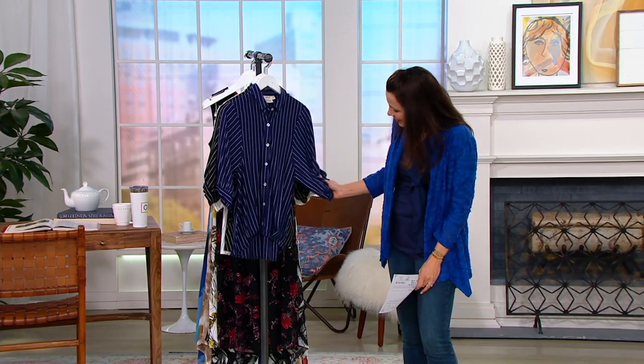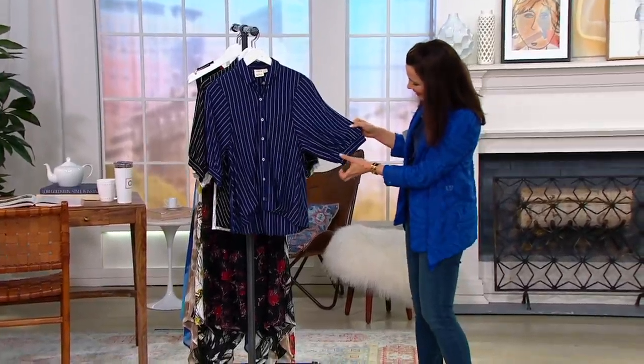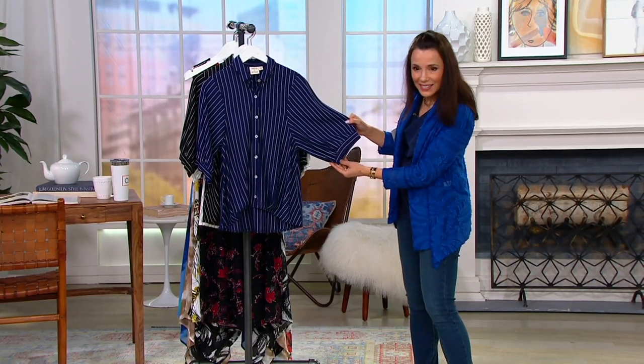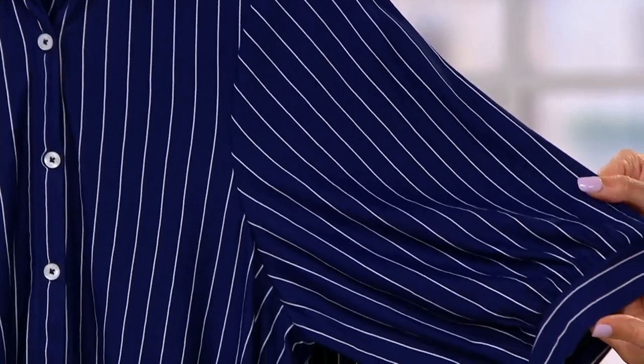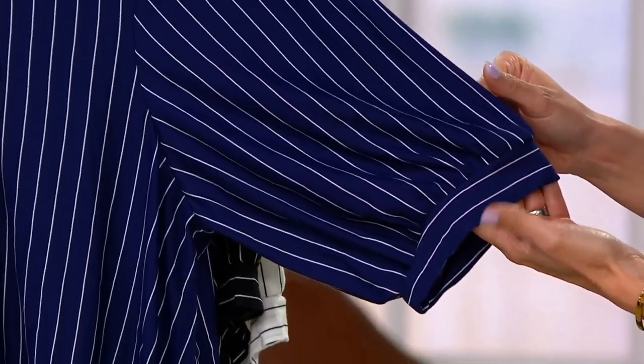The sleeve is my favorite part of the shirt, because a classic shirt would not have that sleeve. How pretty — we made a little puff sleeve with a band, sort of reminding you of barbershop quartet.